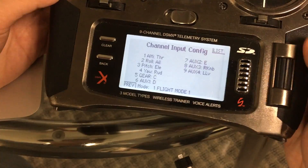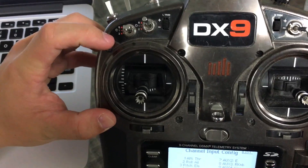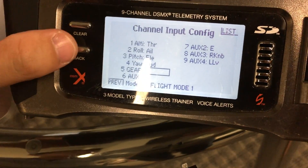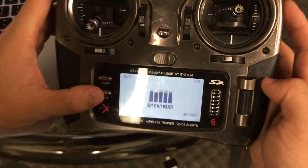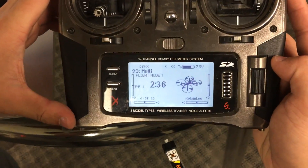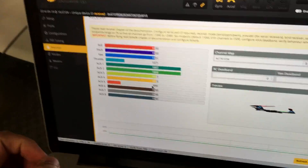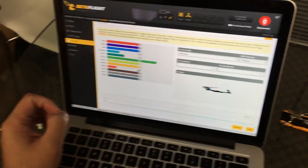Scroll down to Channel 5 Gear, and choose whichever switch you want to use. We'll choose a switch here — it will show Gear C. When you go to the Receiver tab you can see that switch will control Aux 1.